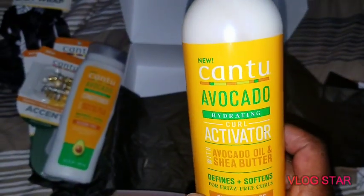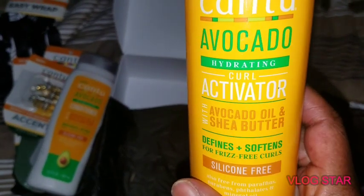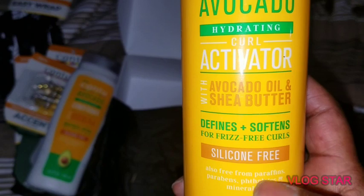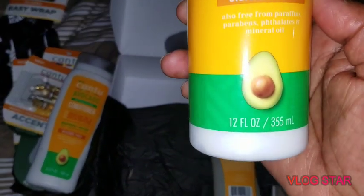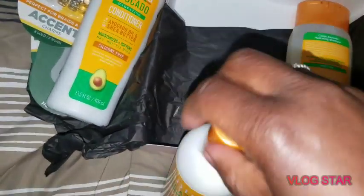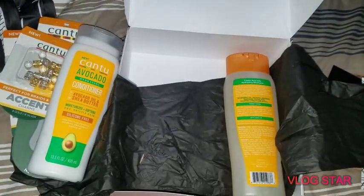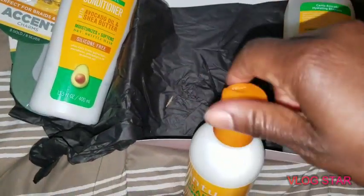Next we have the Canto Avocado Hydrating Curl Activator — once again avocado oil and shea butter, defines and softens for frizz-free curls, 12-point fluid ounces. It's a cream as well. That one has a little bit more fragrance to it — more of a perfumey type fragrance.